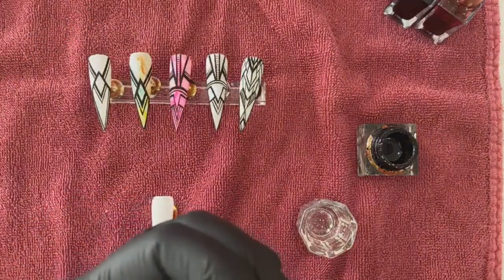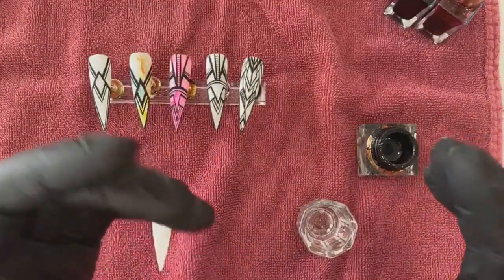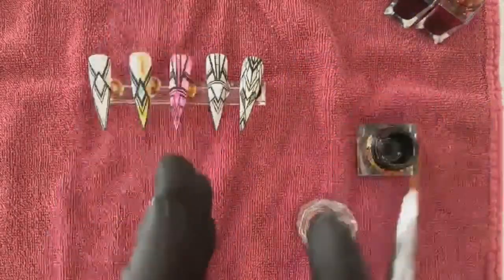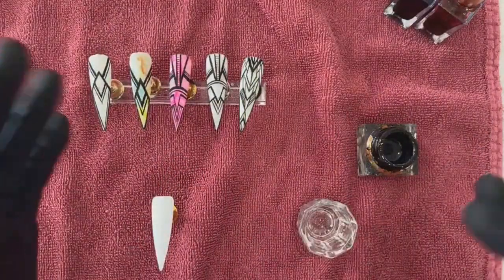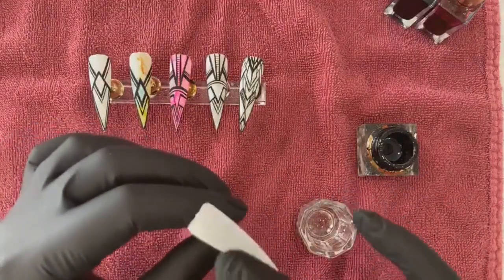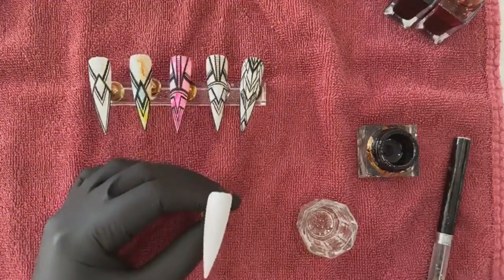If you use a thicker polish it won't spread out too much, so you can keep your nice line while doing line work. If you use a polish that's very thin, the moment you try to put the line down it'll just start smearing really fast and you won't get that crisp line. So save your old gel polishes — you can take them out and use them to draw line art.